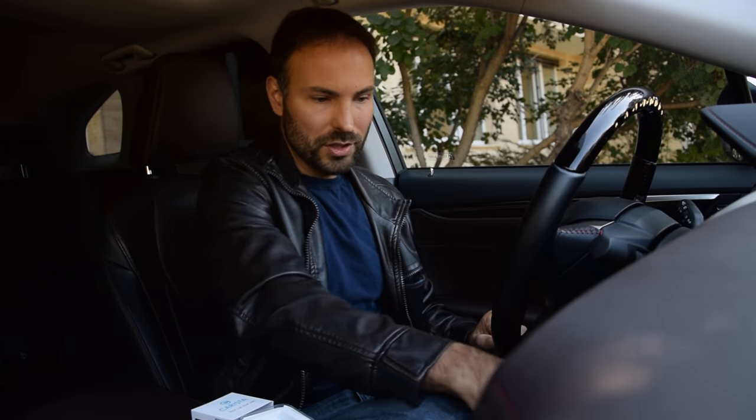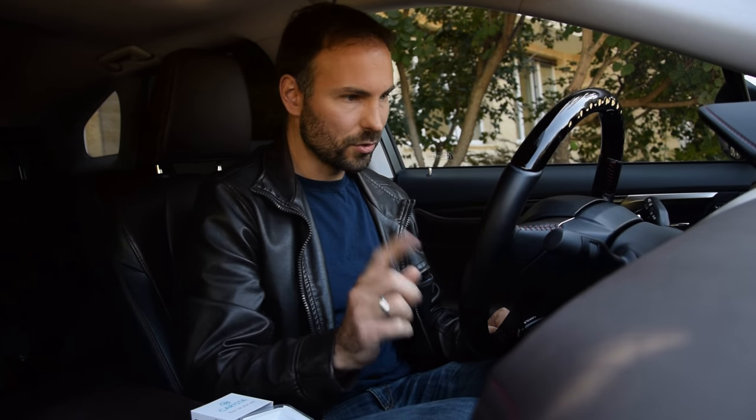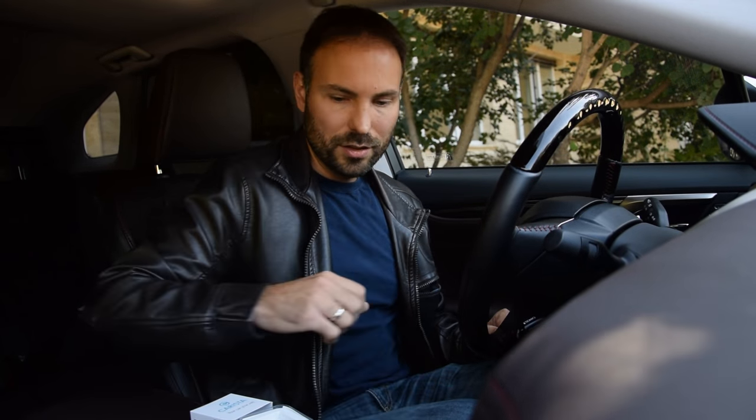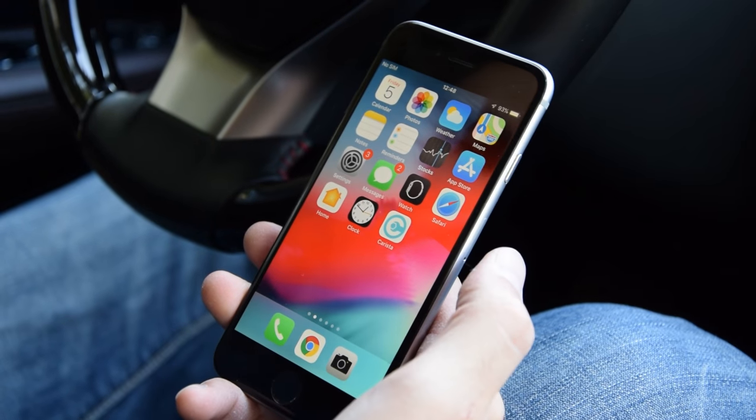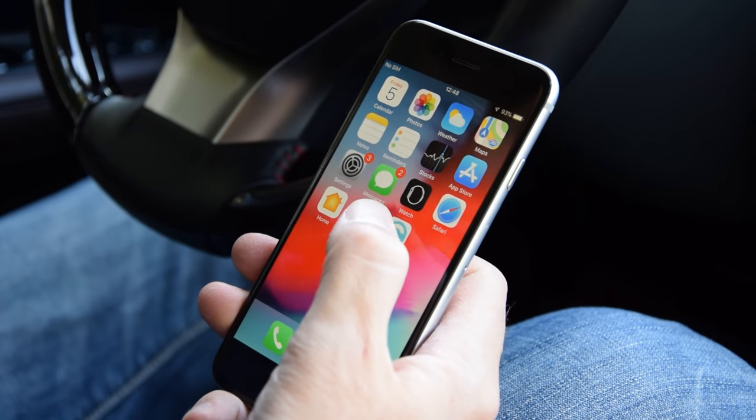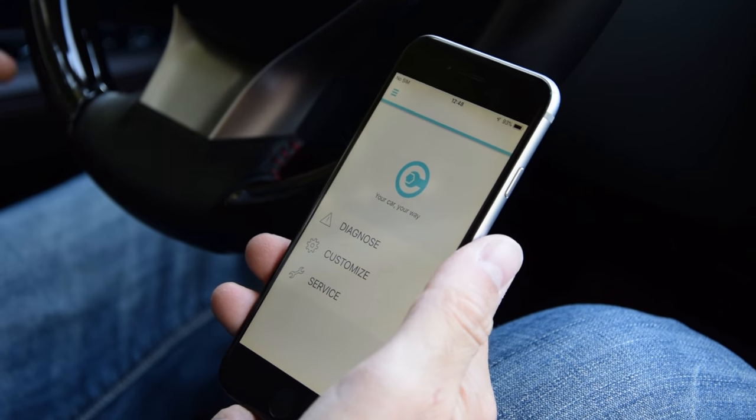Then you turn on the ignition — that's an important step. On this particular Lexus RX it has keyless ignition, so it's two clicks on the power button. The next step is to start the Karista app, which I've downloaded from the App Store.